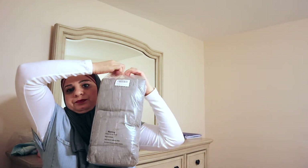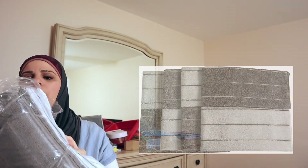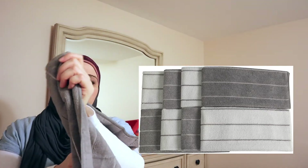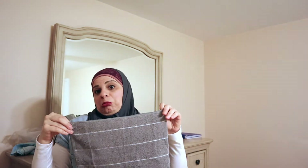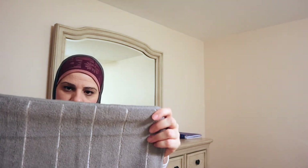I just got these kitchen towels and I'm going to open them right here on camera. They come in gray and white — there are other colors available on Amazon too. They're pretty thick, not bad at all. I haven't washed them yet to check the quality, but the reviews say they're great, and from the feel of them they seem like pretty good towels.